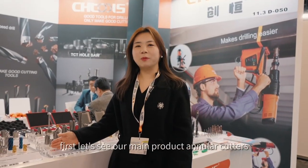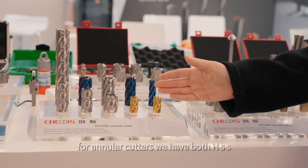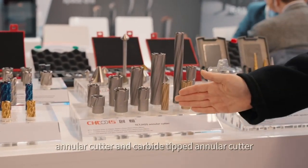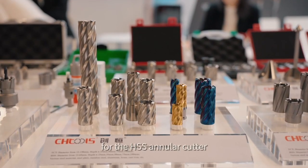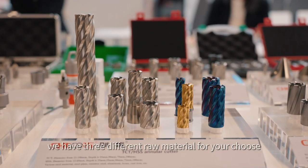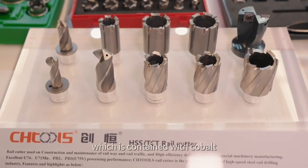First, let's see our main product — annular cutters. For annular cutters, we have both HSS annular cutters and carbide-tipped annular cutters. For the HSS annular cutter, we have three different raw materials for your choice, and we also have a raw material which contains cobalt.